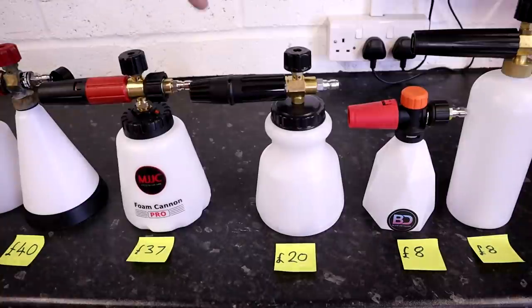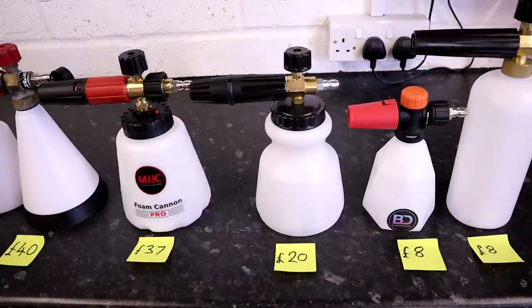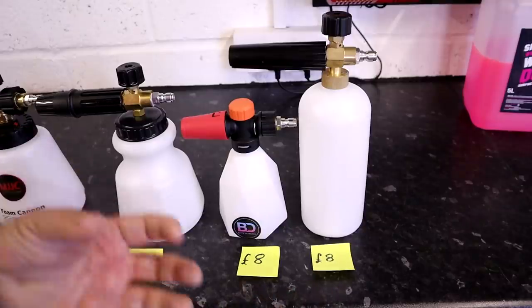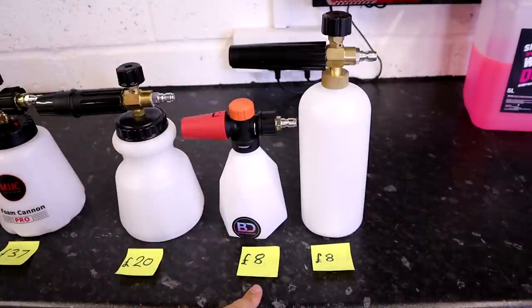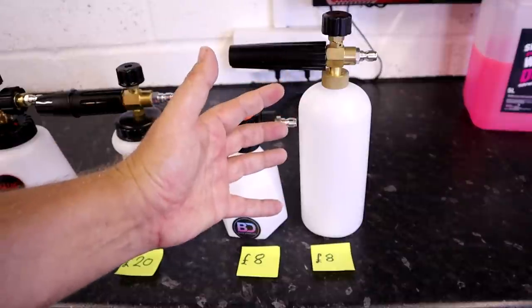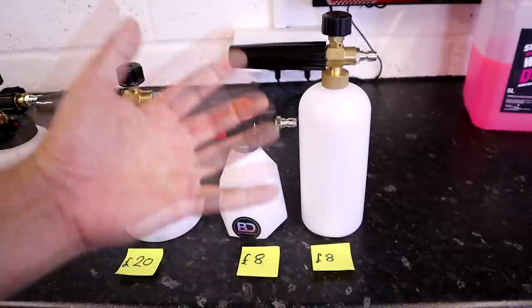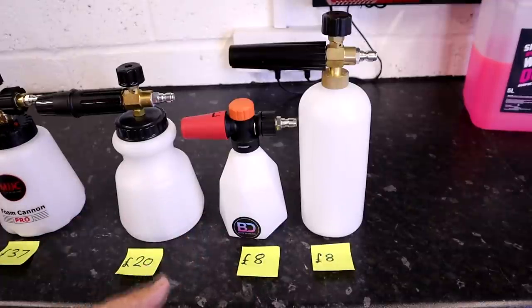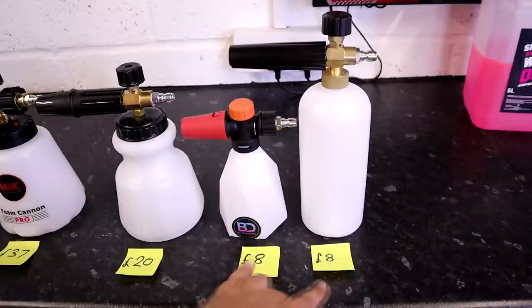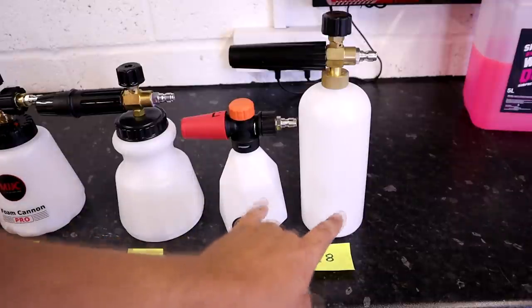In second place is the Chinese-made Into Detailing Fat Boy Lance, costing a pretty reasonable 20 pounds. Then in joint first place on pure price and cost is the Blitz Detailing Mini Lance, which costs 8 pounds, and a generic AliExpress Lance that also costs 8 pounds — though it will take longer to ship. Just the filters alone for some of these more expensive products can cost as much as 5 or 6 pounds, which is getting close to the cost of this lance. So if you're just interested in cost, you're probably going to go for one of these two lances.